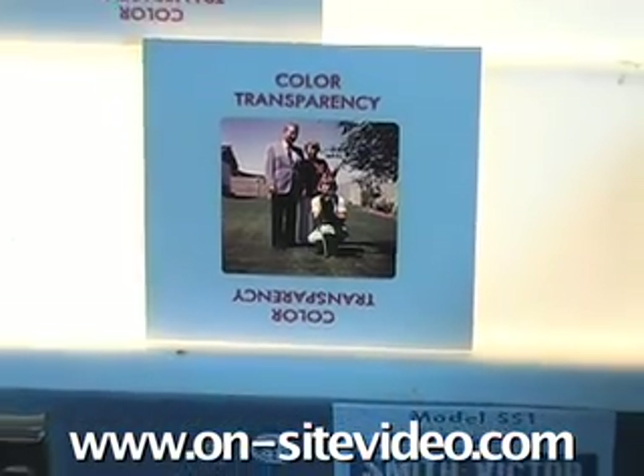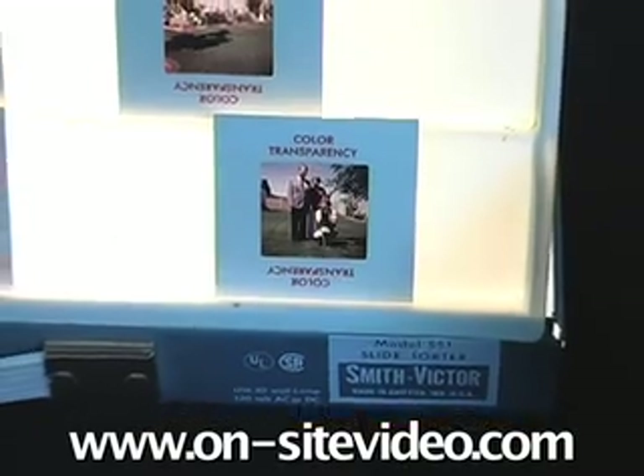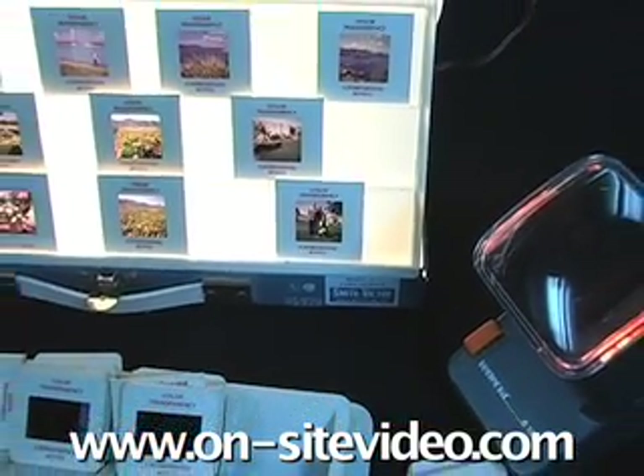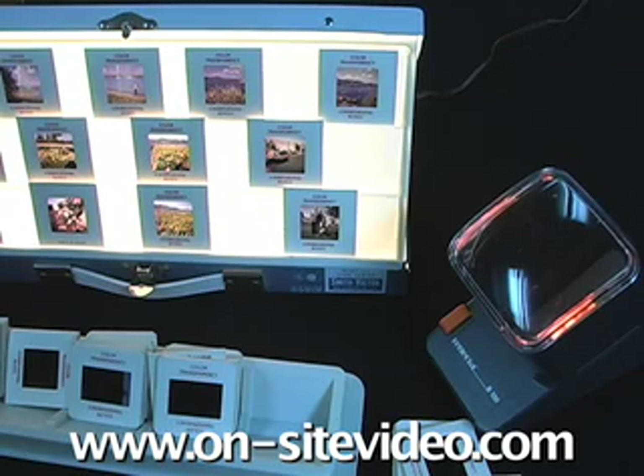If not, you'll have to try to look at them by hand, or rent a viewer or use a slide sorter, both of which are available for rent at On-site Video.